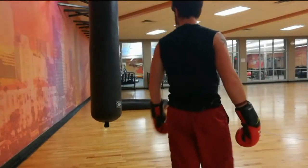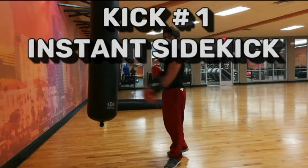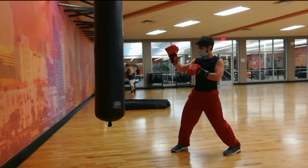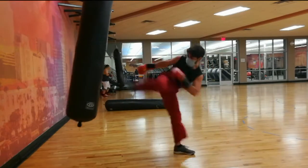Welcome back to Taekwondo Bro. Today is a subscriber-requested video — they asked what type of kicks would you use for self-defense or on the street. The simple answer is really easy stuff, pretty simple. Whatever you can do reliably, nothing crazy.